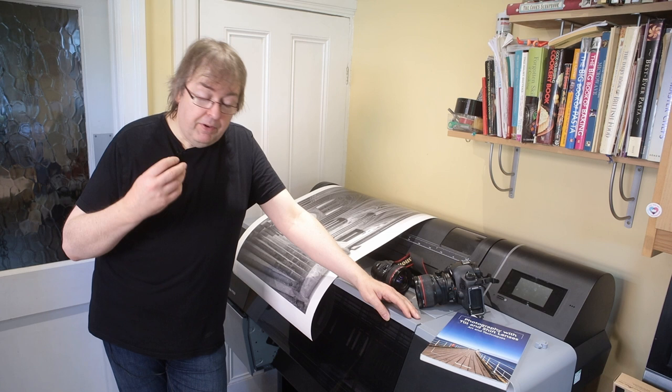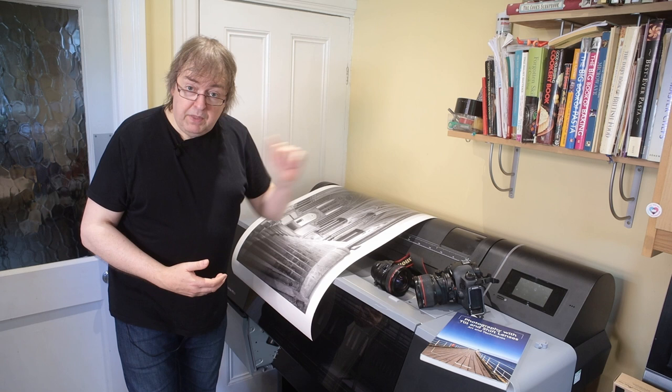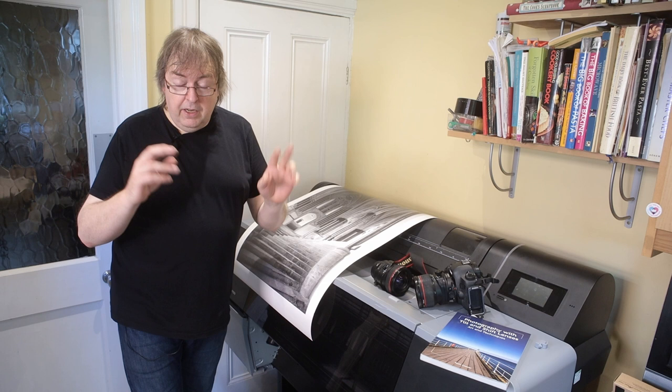So if you're in the UK and you want to learn how to use a tilt-shift lens better — whether it's one you've got, one you're thinking of getting, how to produce large prints like this taken with this particular lens here — then give us a shout. There are some details in the notes on the video and a link through to the North Light Images website.